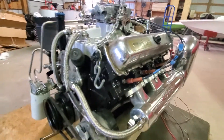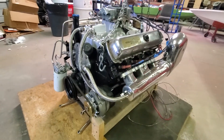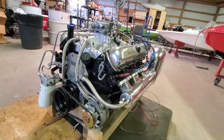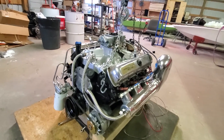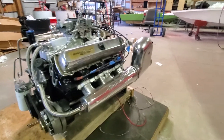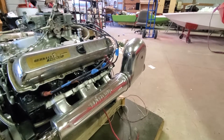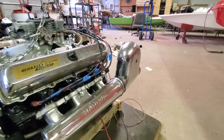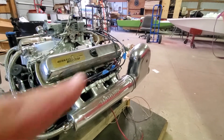Nice big old 455 should do the job really well. This is what the boats came with. They actually started making those humps back there again — whatever they are. I guess they didn't make them for a while and they were hard to get, but they do still manufacture those.